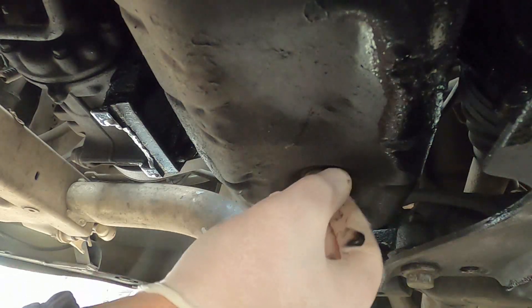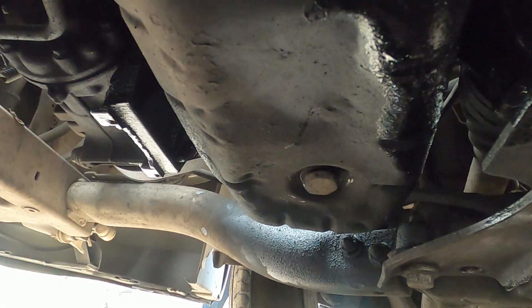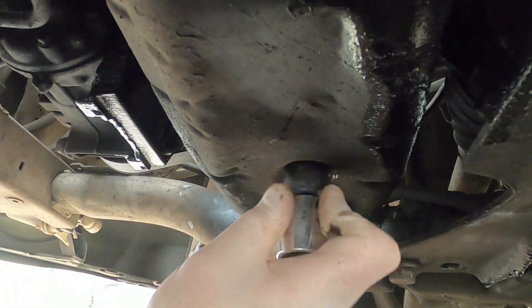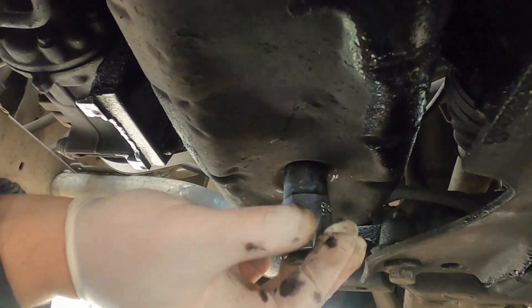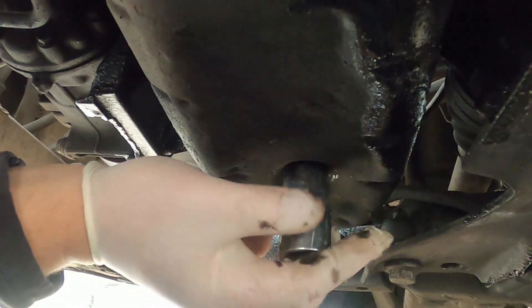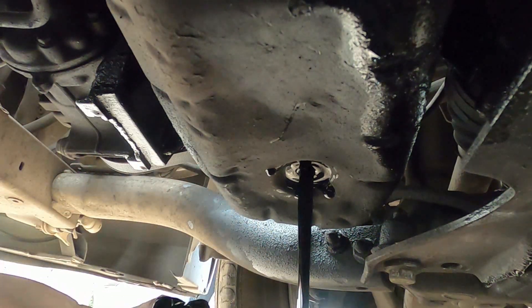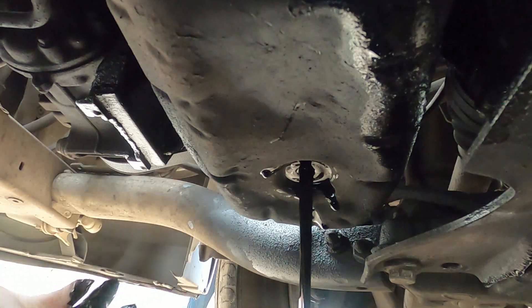Turn the sump plug anti-clockwise. As soon as you break it loose you can undo it by hand. Place your five-litre bowl underneath so the oil drains nicely into it. We're going to reuse the same sump plug and washer, so just keep them safe and wait for the oil to come out. While the oil is draining, we'll go and take the oil filter, air filter, and fuel filter off.